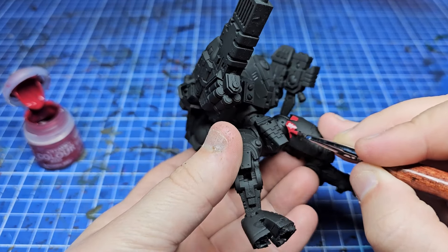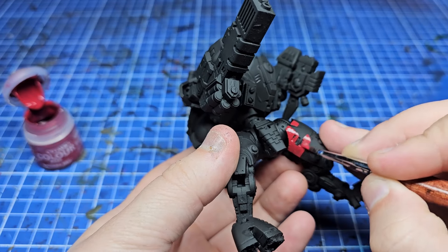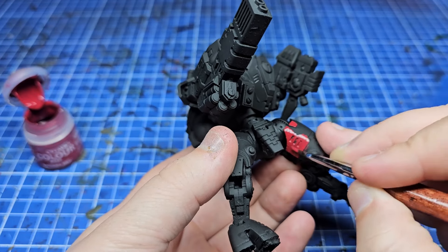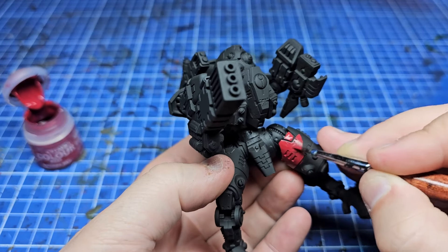Getting on to the actual painting, I wanted to make sure I used brushes for the entire process — not using an airbrush, purely because I was being lazy, but also because I thought it'd be fun to talk about painting with just brushes and still getting some nice gradients.